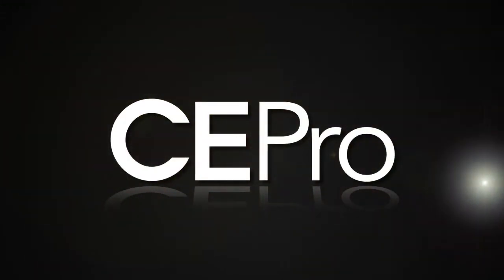Hi, Jason Knott with CE Pro, and I am excited to be joined by Mike Buckingham, Director of August Pro for August Home. The company's been making — and creating lots of buzz, I should say — in the custom installation market, with its array of products that range from the August Smart Lock to the August Doorbell Cam to the August Smart Keypad. Welcome, Mike, thanks for joining me today.